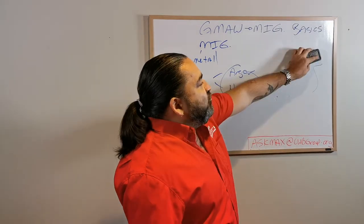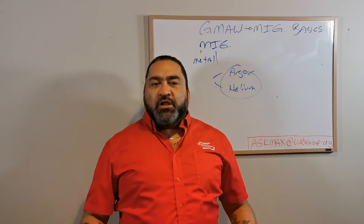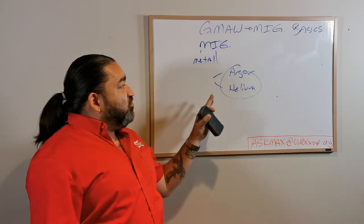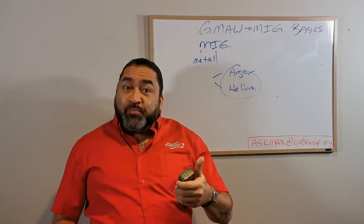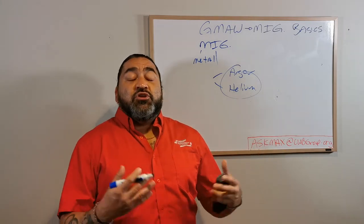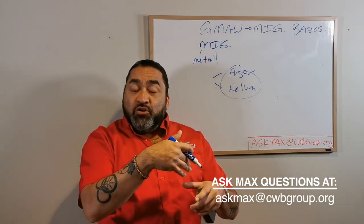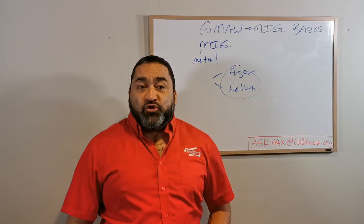Argon is saying: you guys stay out of here, environment. We're going to let the electricity and the metals do their thing, and argon is just going to make sure that everyone stays away. Argon is good because it's cheap, it's very abundant, and in its own way it's fairly recyclable because it's non-consumable - it'll pour out of my nozzle, spill onto the table, roll onto the floor, and then go back into nature to be recaptured another day.